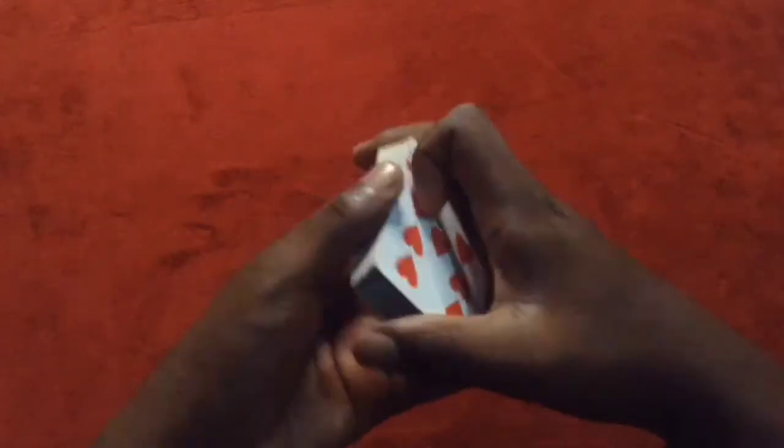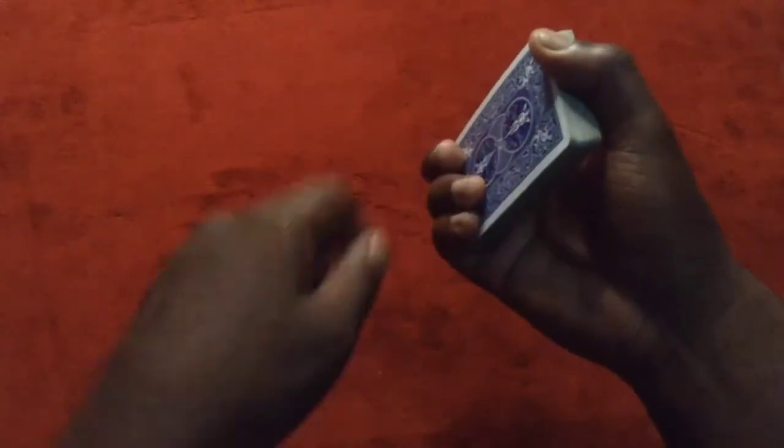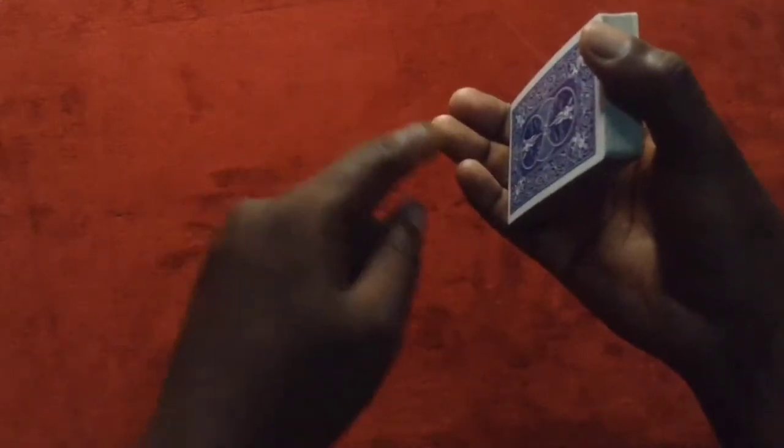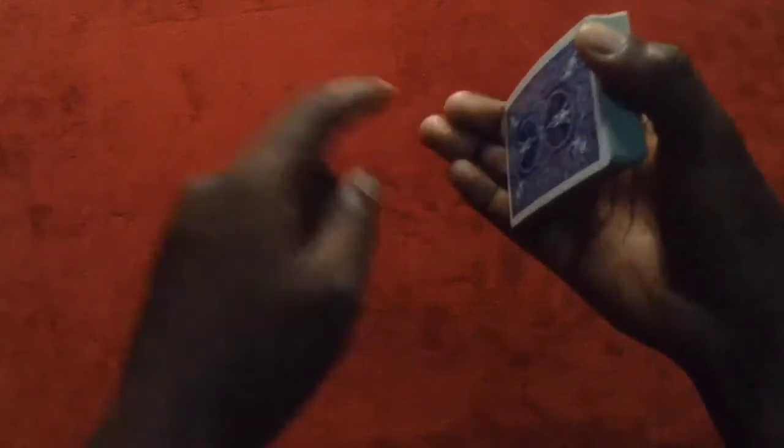So now you need to palm this card, which is the bottom card in this case, and you're going to put it here to make the color change. What you need to do is hold it deeply so that the fingers are curled like this. Then you're going to pull this card until it's released from your thumb, and until it is parallel with the floor. You're pulling with the ring and pinky finger; the middle finger only holds the deck in place.